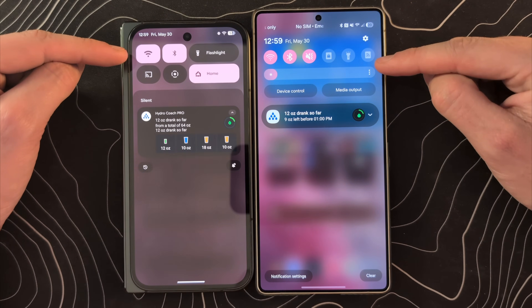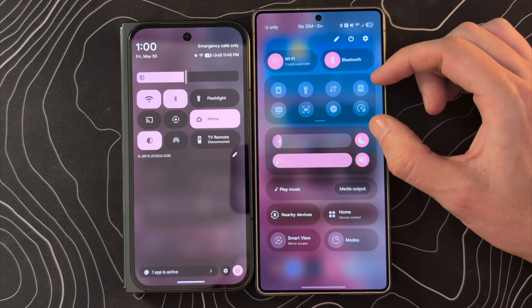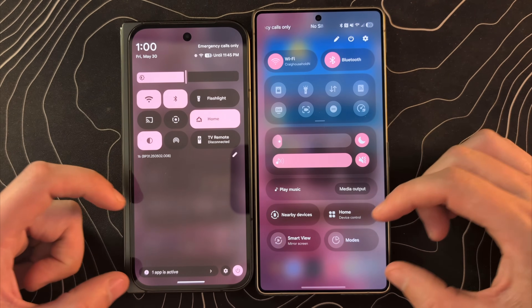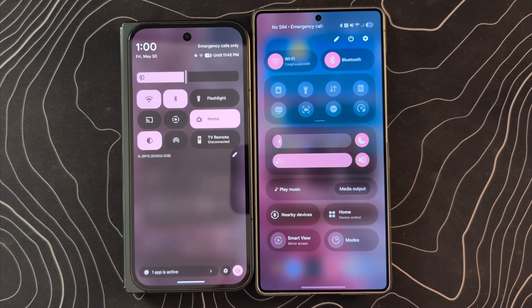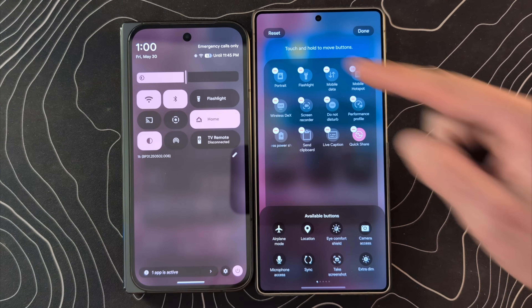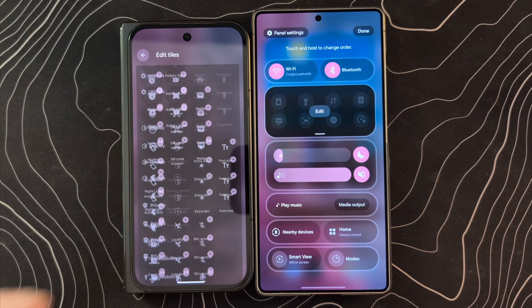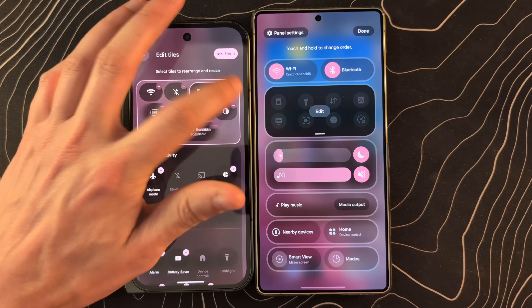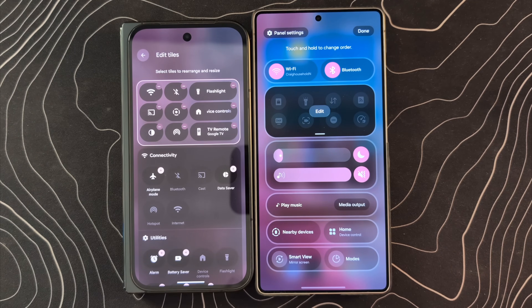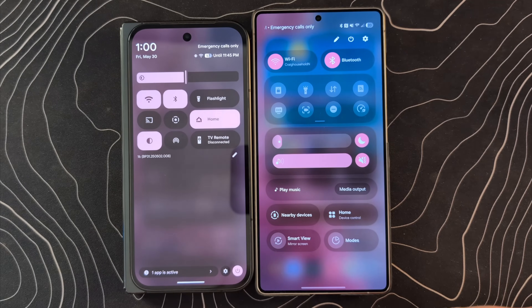The quick settings icons look very, very different between the two. If we swipe down twice on Samsung, you can see Wi-Fi, Bluetooth, and your actual quick settings, brightness, speaker, and volume. This is kind of iPhone-like in a way. You can click the edit button and move all of this stuff around and reorder it. Over here on the Pixel, we are finally getting much more flexibility — not only can you add and remove different icons, you can actually resize them as well. Both are getting more customizable.